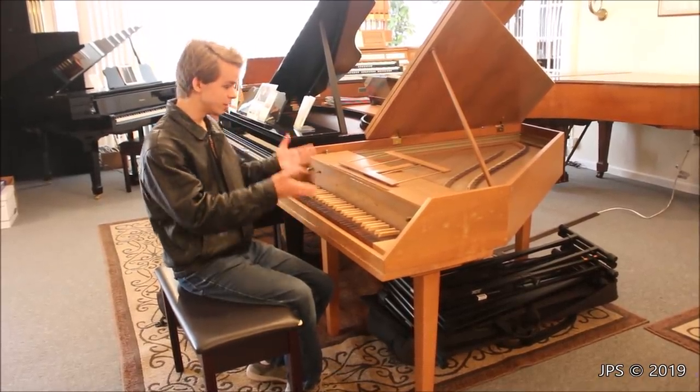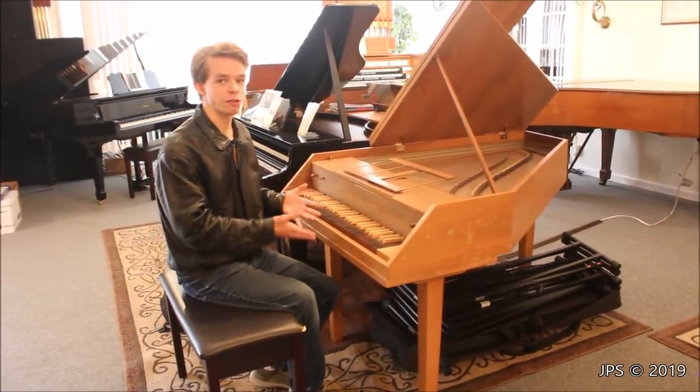Today I am here with a really, really cool instrument, and as you can tell, it's not a piano — but it's actually a harpsichord.